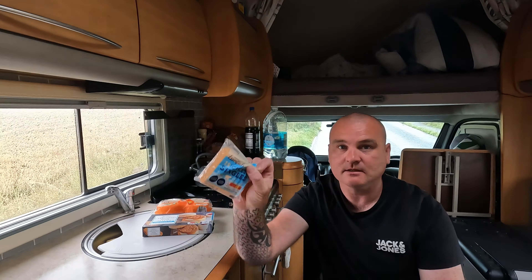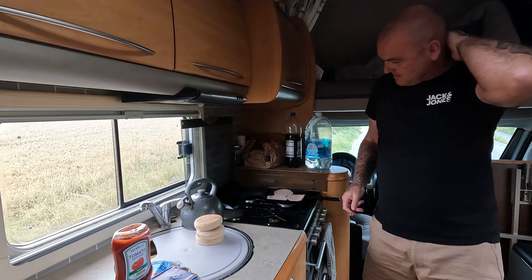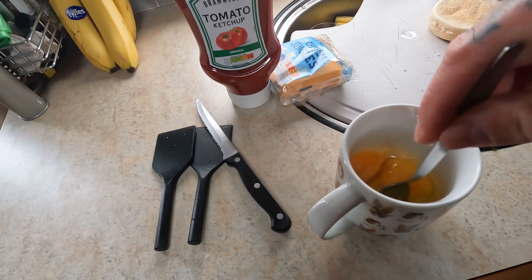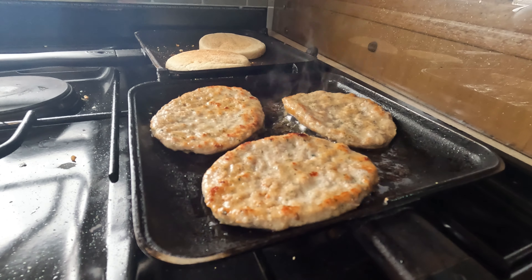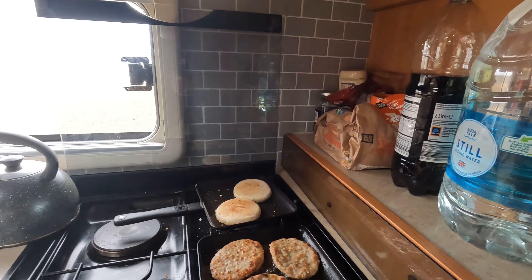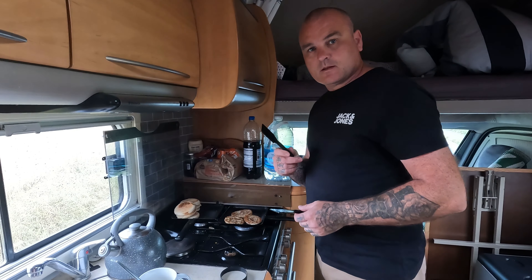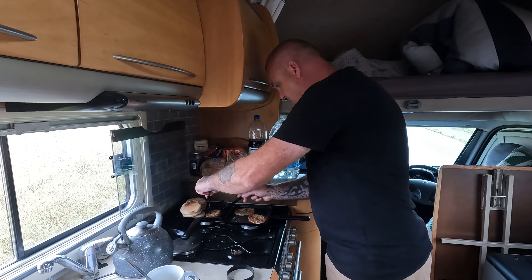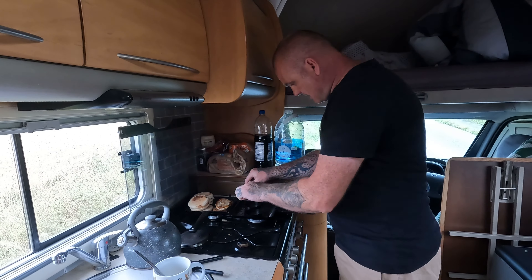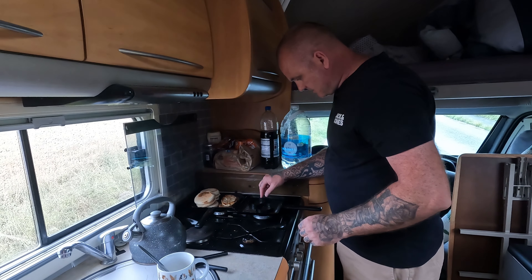To make a sausage McMuffin just like McDonald's, you'll need some Aldi breakfast patties. You're also going to need some toasted muffins — also from Aldi, although not all Aldi stores have them; sometimes we've had to go to Asda or Tesco. You'll need some cheese slices, some red sauce, and if you want the sausage and egg version, some eggs. We've got the Ridge Monkey Deluxe XL, and we'll cut the patties — they're frozen so we'll slice three of them.